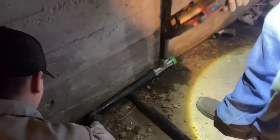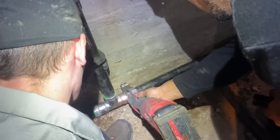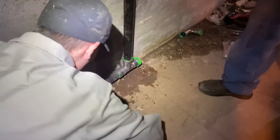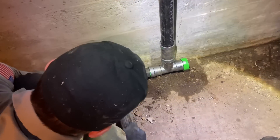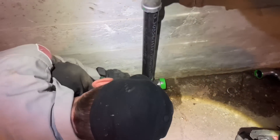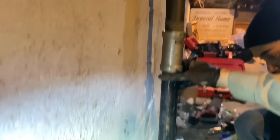Here we go with the next set. We're going to press in that right side of the T. Now bringing it over to the other side — she's tight but we're getting her in. There we go — that lines up. Vega inch-and-a-half slip Megapress coupling.